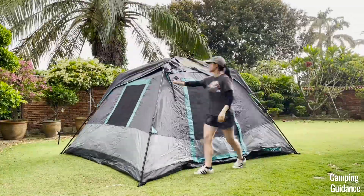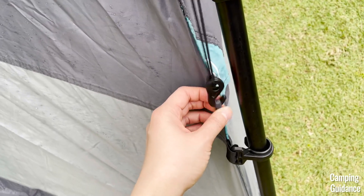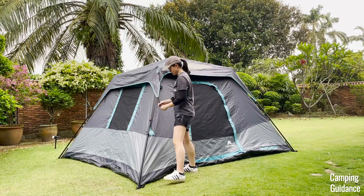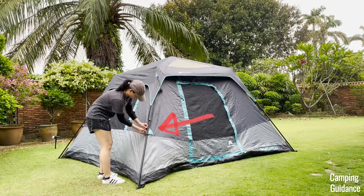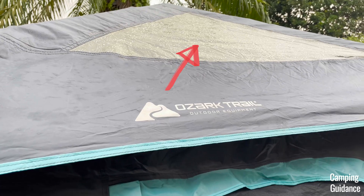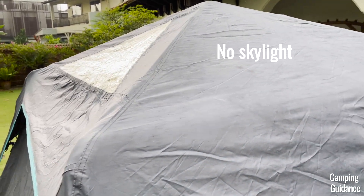To secure the rainfly to the tent, each of the four corners of the rainfly have this shockcord hook, which you're supposed to attach onto the fabric loop of the tent body. Here's a close-up of what the fabric loop looks like. Here's what it looks like in a faraway shot so you can roughly tell where the hooks are on the tent, which is somewhere around the middle. When you're done setting up the rainfly, the plastic skylight of the rainfly should be at the front of the tent, and so is the logo at the front of this wall. The other plastic skylight should be at the back of the tent, and the sides don't have the same skylight.